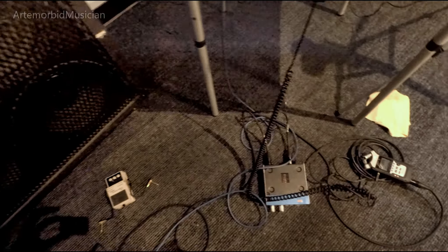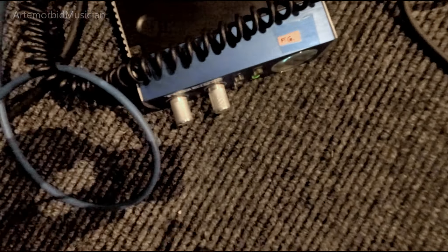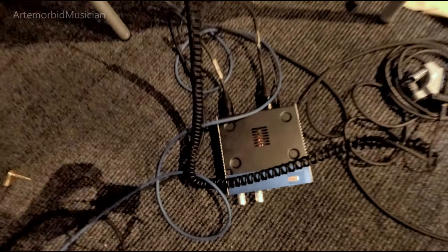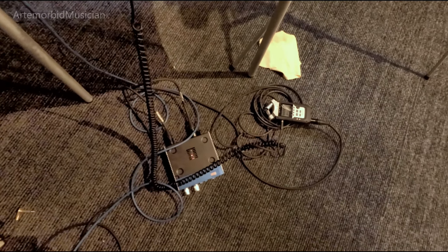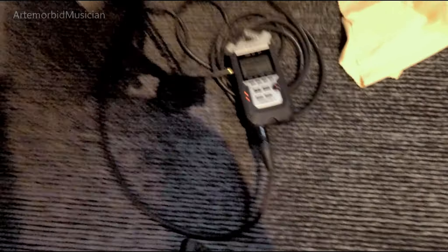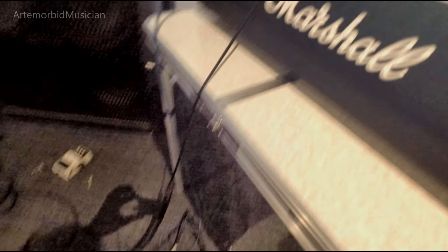I'm going to put the mic right up against the Marshall. I have it set running stereo. The mic is going into the PreSonus preamp, which is going to give it a little bit more warmth, and that's going into the Zoom recorder right there. I have my headphones so I can monitor the whole thing.